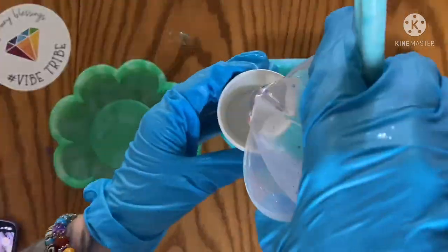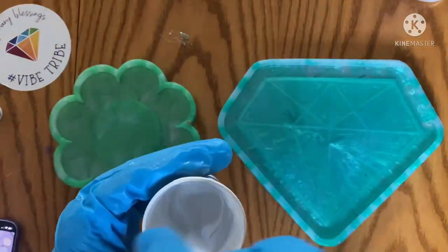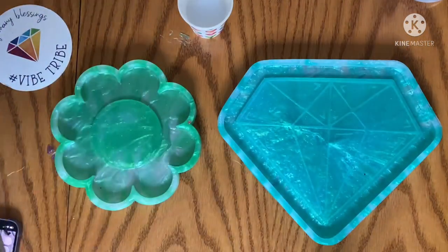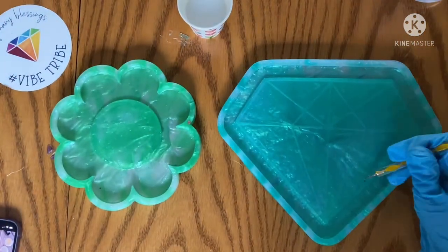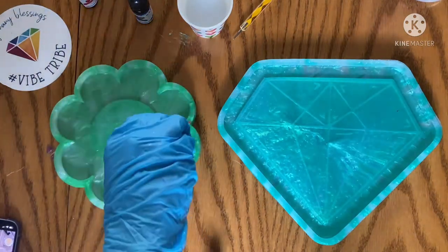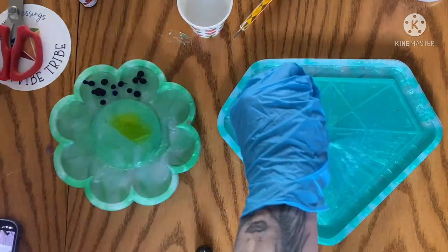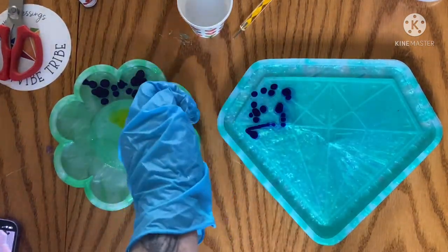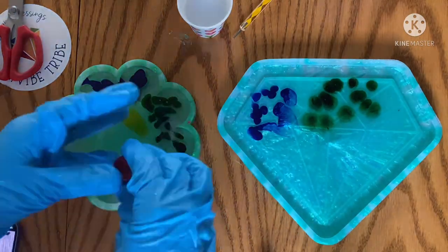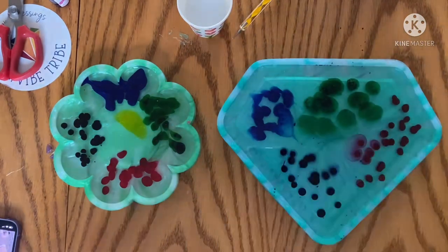Hey everyone, we're doing something a little different - still kind of a time-lapse but not as fast. I'm not typing what I'm doing, just testing the water seeing how things go. I created a 3D resin bloom that I really liked - I'll insert a photo on the screen. I wanted to experiment and see if 3D blooms would work in tray molds, so I laid a thin layer of resin and I'm letting it heat up. This is how I'm going to be doing my resin pours going forward, which I'll explain at the end of the video.